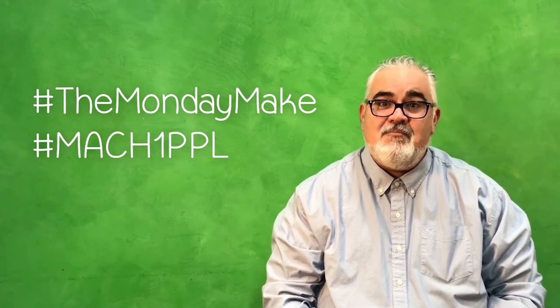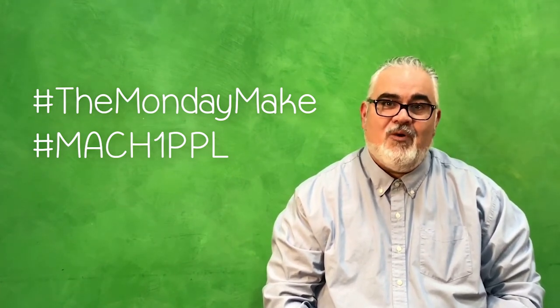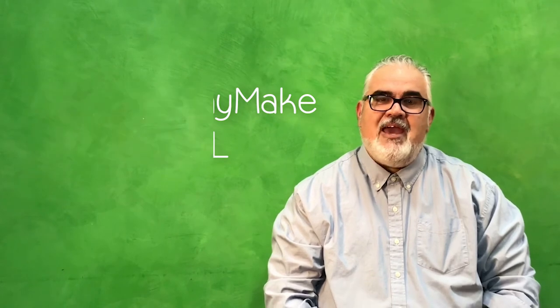Thanks for watching. We hope you had fun making marble madness art with us. Please share your finished project with us on Instagram — ask your grown-up to take a photo and post it using the hashtags #TheMondayMake and #Mach1PPL. Make sure you don't miss out on our next video — subscribe to the Phoenix Public Library's YouTube channel. This STEAM DIY video has been brought to you by Mach1 at Phoenix Public Library. We are a space for makers, artists, crafters, and hackers. What will you make next?